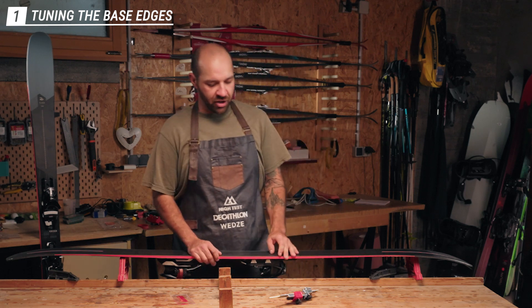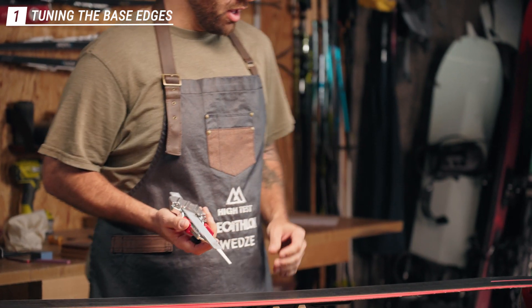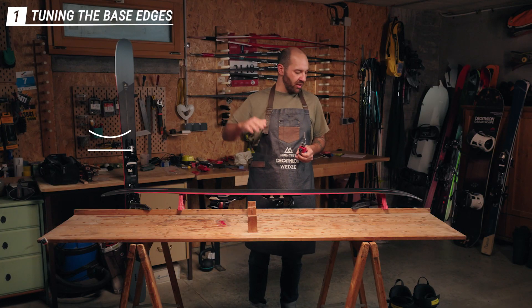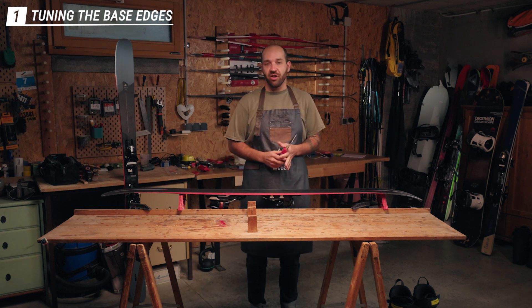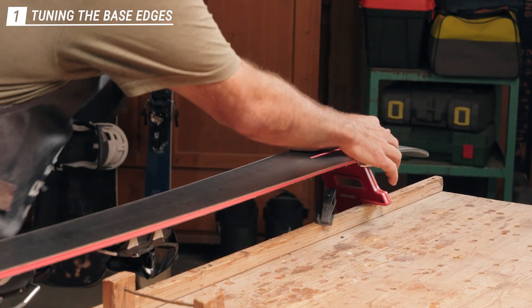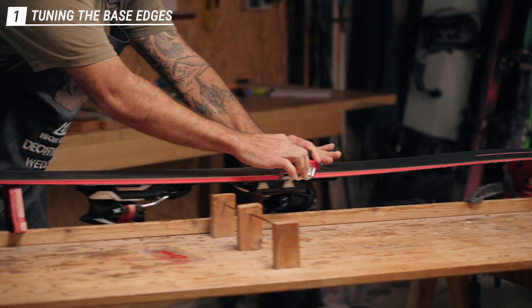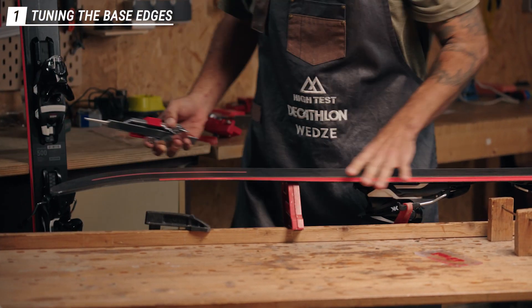The first thing we want to do is work on our base edge using the base edge tool with a file. This is particularly good for when we have a concave base, and it will make the base edges as flat as possible. We've set it at 0.5 degrees. Place it nice and flat on the base and pull all the way along the edge. We'll do it on both sides.